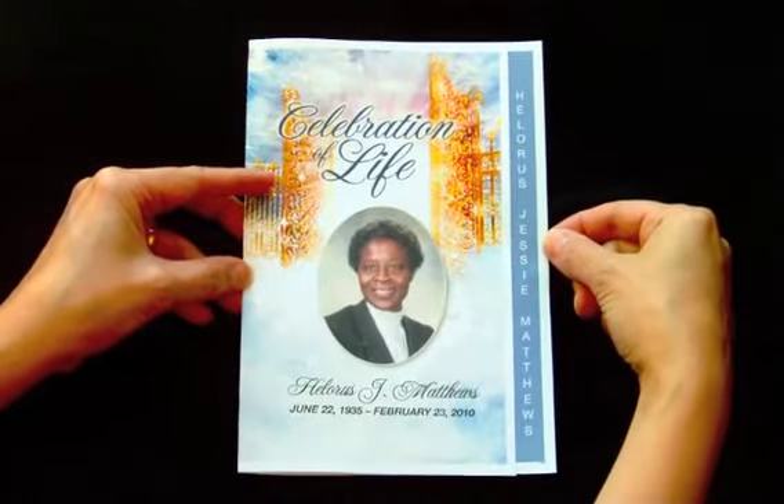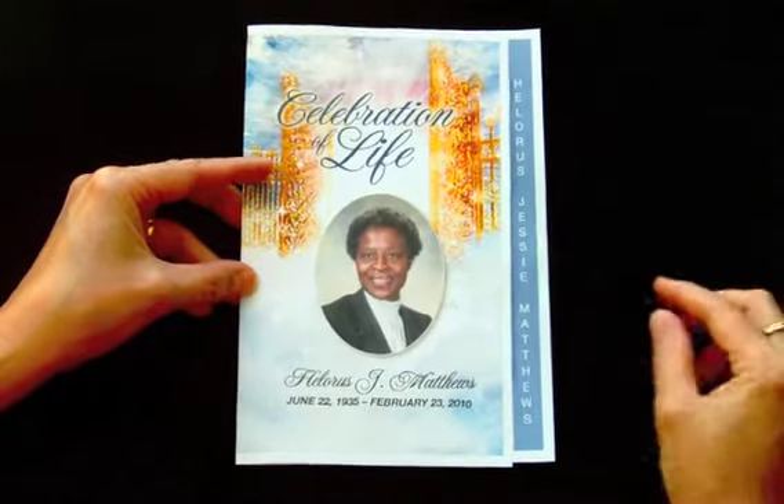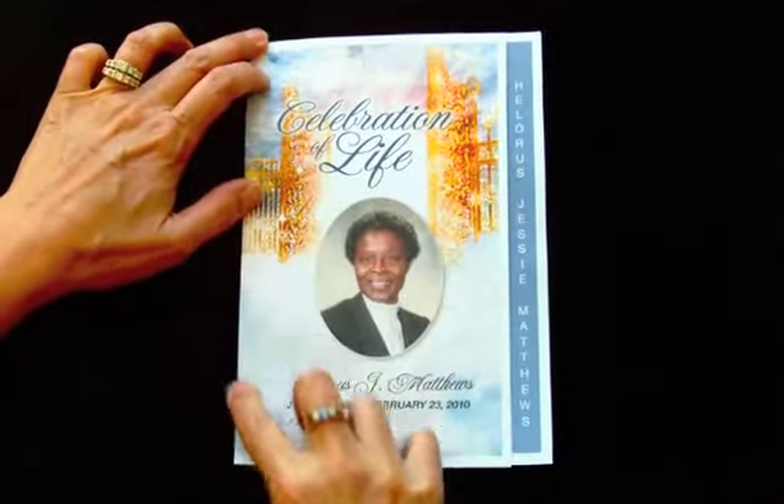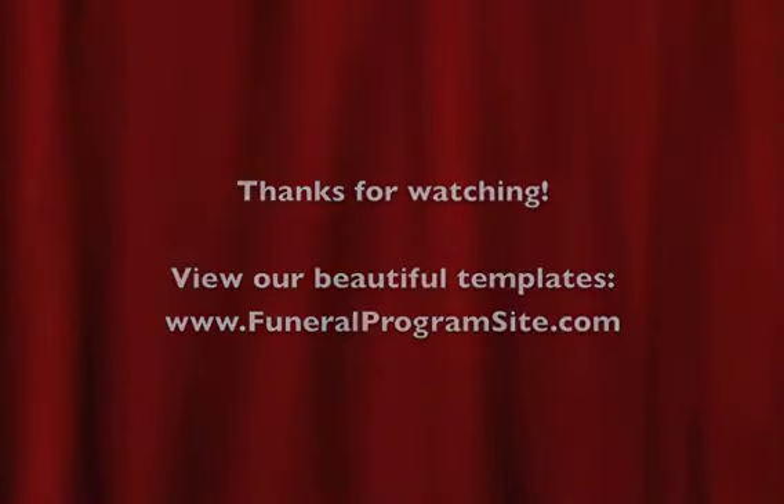And that's all there is to folding your two-page graduated program. That's what it looks like when it's finished. Thank you.